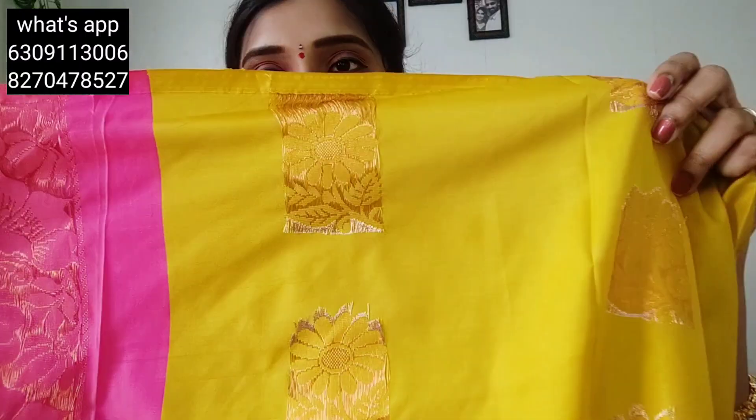This is a nice color — the pink and yellow is a wonderful color combination. You can check this in the description below. There are contrast blouses — the same blouses come together. Let's check the same blouses. It will be super.